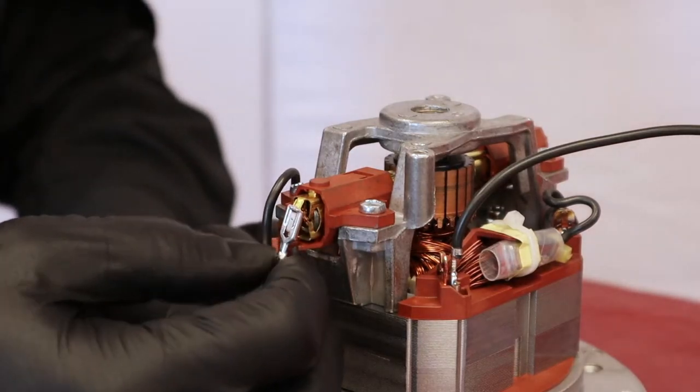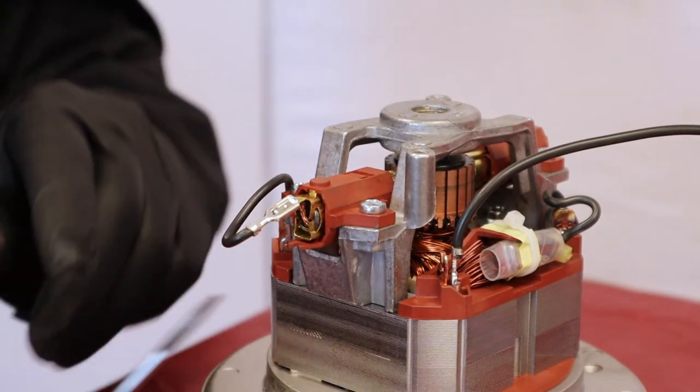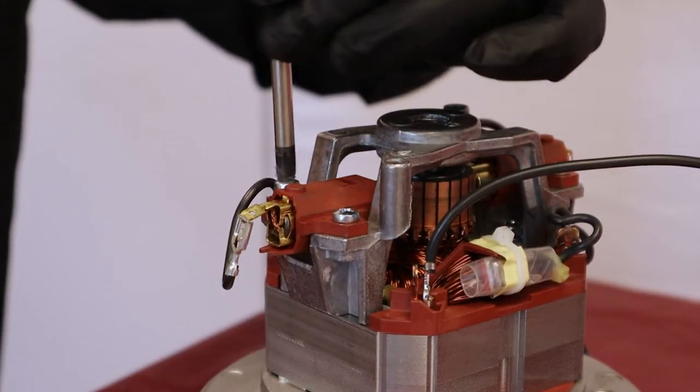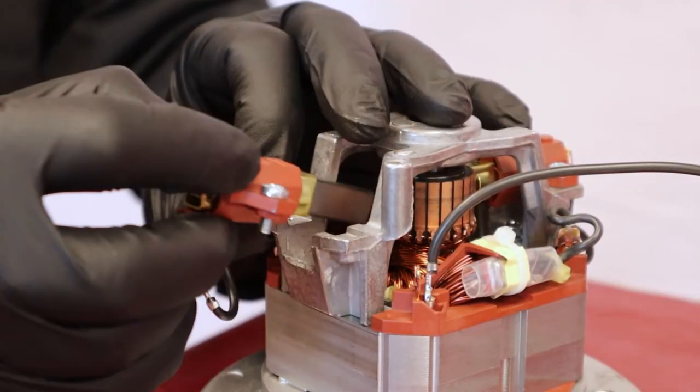Straighten the tip of the connecting wire. With a flat screwdriver, remove the terminal by exerting pressure onto the lock. Unscrew and remove the brush support from the motor. Remove the carbon brush.